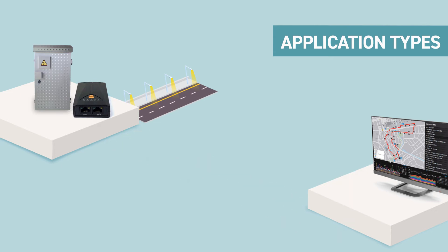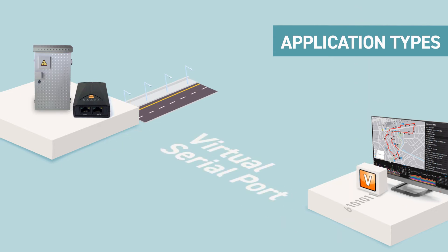Lastly, with the support of EasyVSP, the existing serial software on a PC can communicate with serial devices through the internet as if the PC connects directly to serial devices via serial cable. For detailed information, please visit easytcp.com. Thank you.